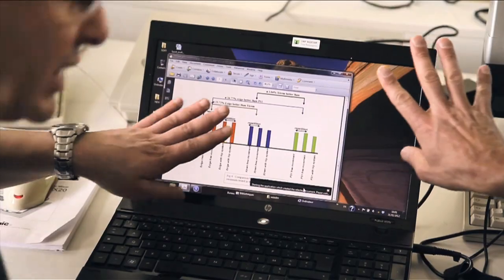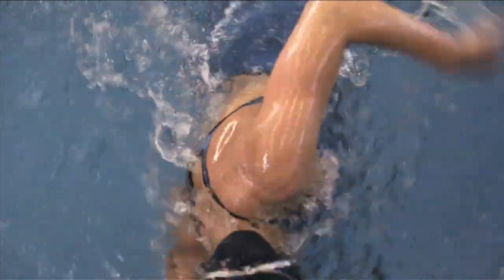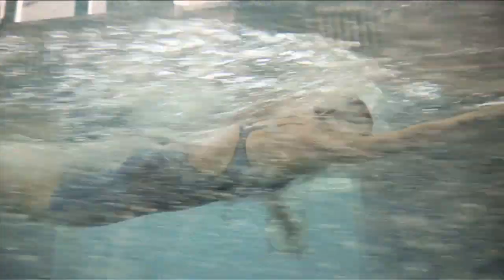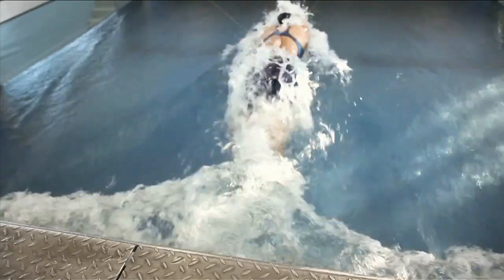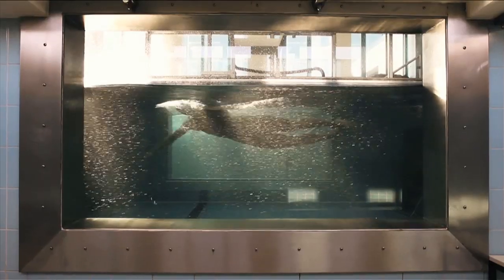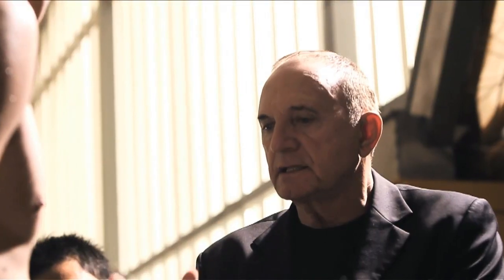The suit can help you to improve your performance by decreasing resistance during the swimming cycle. This is a very important parameter for the high-level athlete. For the technique, the suit can help you to decrease the resistance, which equals decreasing the energy cost during the swimming cycle. At the same time, the specification of the fiber can help you to stabilize the body during the movement, and you also have a perfect fit with complete freedom of movement all the time.